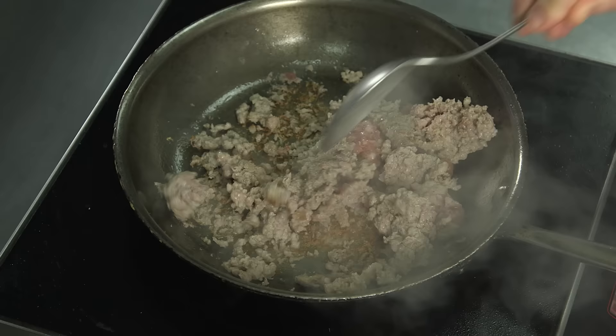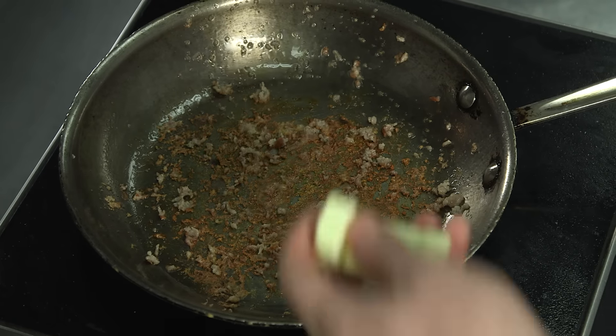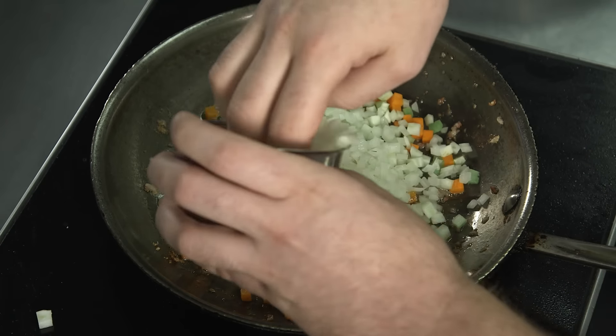Begin by cooking the sausage over medium heat and set it aside once it's browned. In the same pan that you cooked the sausage in, add butter, followed by the carrots, celery, fennel, onion, and garlic.